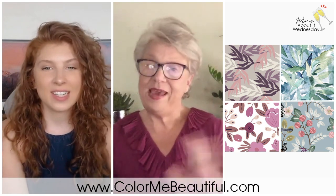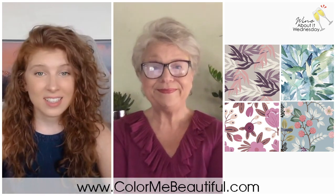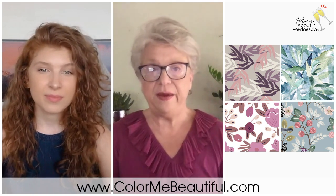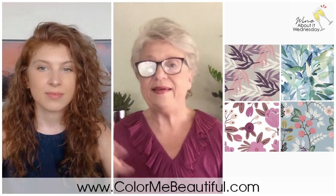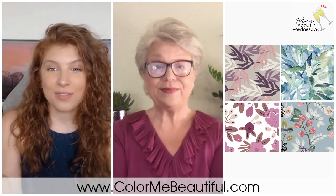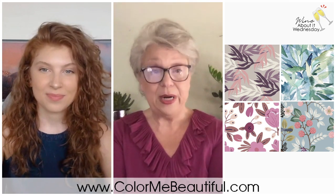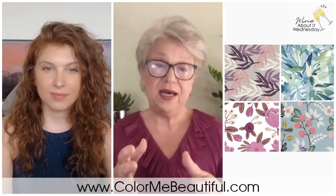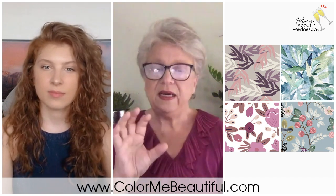These summer patterns are all gorgeous, and it makes it easy to envision them on someone with my hair color or someone with black or blonde hair with no red or gold highlights. For every summer out there: think in terms of patterns that don't have a lot of contrast and that are soft. That's your buzzword for summers — think soft.